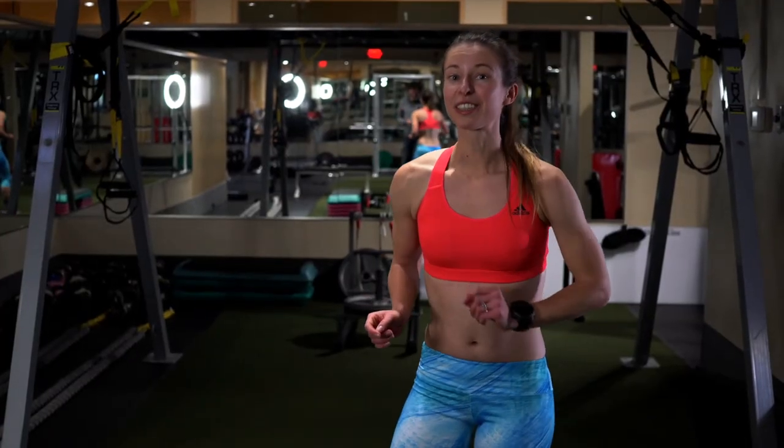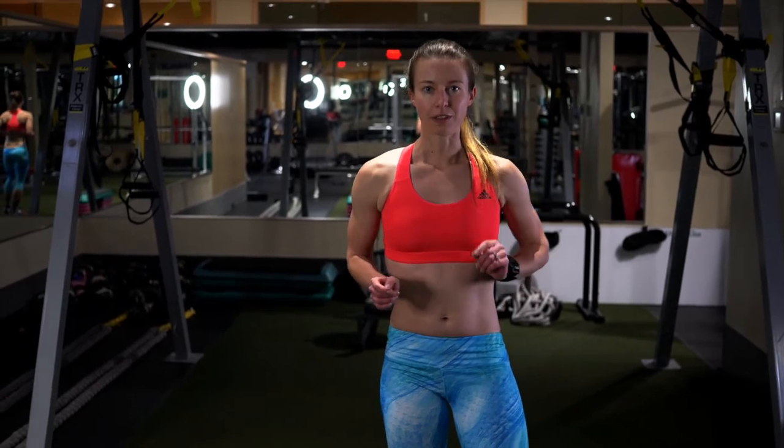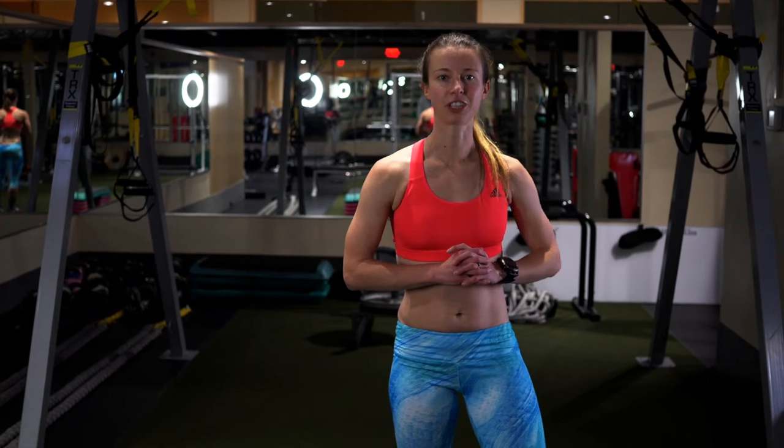That concludes our leg workout of the day. I would like to see all of you become stronger runners and decrease your chances of injuries.